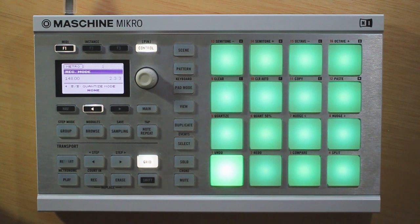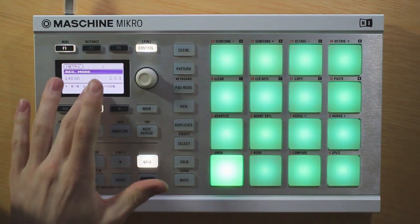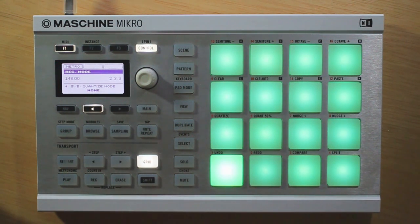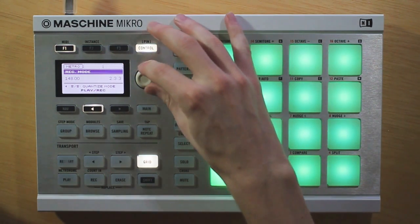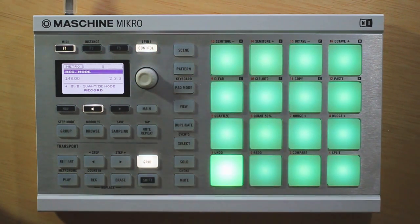And finally, we have our quantize mode here. Now this is a little bit difficult to explain, so I'll try to keep it simple. First of all, none — this is not going to do any automatic quantization. But we have two different modes here. First, we have our record mode. Now what this is going to do is not affect any live playing, but it'll automatically quantize the notes. So the second time the loop comes around, you'll hear that the notes are automatically quantized, locked right into the grid.